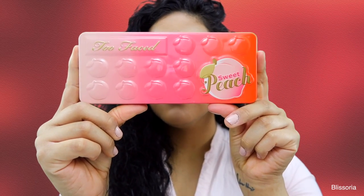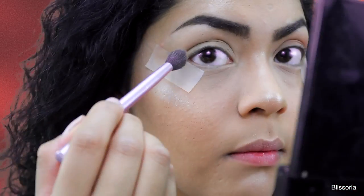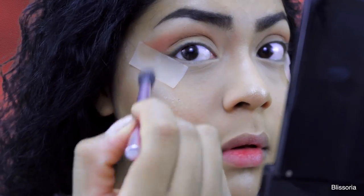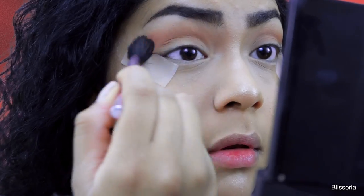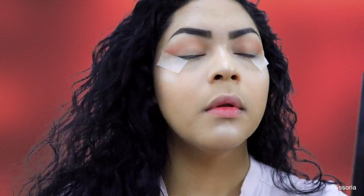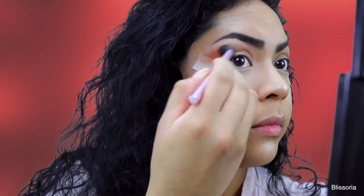So to start this look out, I am applying the shade Candied Peach from the palette and applying that on the crease as my transition shade, focusing that mainly on the outer part of the eyes and then blending just whatever I have left on my brush to the inner portion of the rest of my eye.